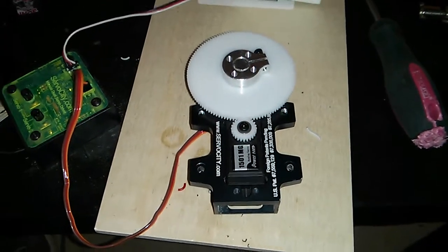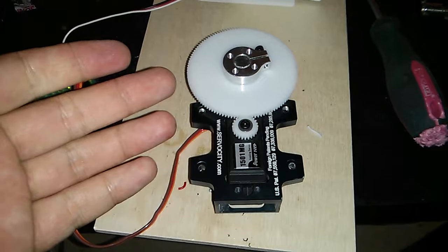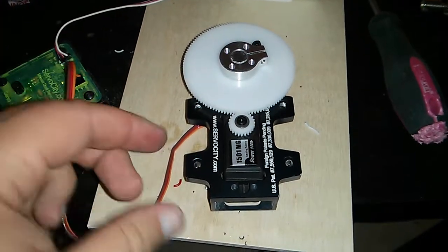Hello EasyRobot, this is Josh Starnes and this is Jarvis's shoulder gearbox provided by ServoCity.